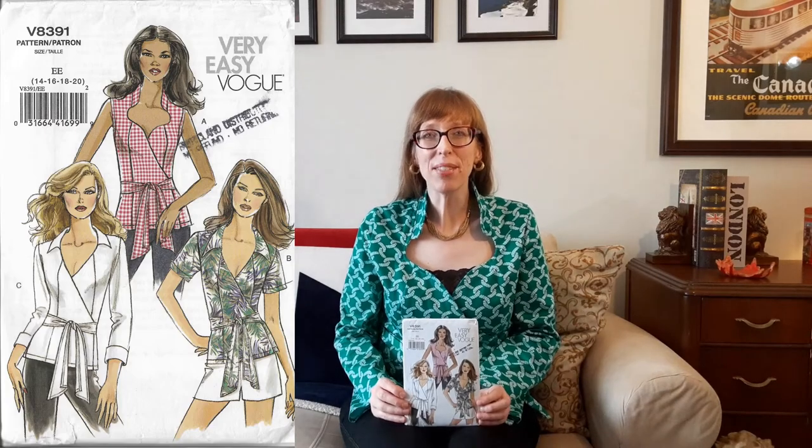I purchased this very easy Vogue pattern in a Vogue pattern sale at Fabricland more than 10 years ago. It was published in 2007. This pattern is a wrapped shirt with collar and neck variations, side tie, and machine stitched hems. View A is sleeveless, View B has short sleeves, and View C has three-quarter length sleeves with a roll-up cuff. I made up this top with View A's neckline and View C's three-quarter length sleeves.